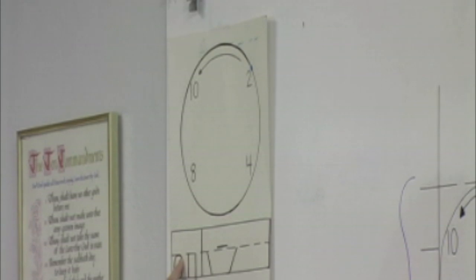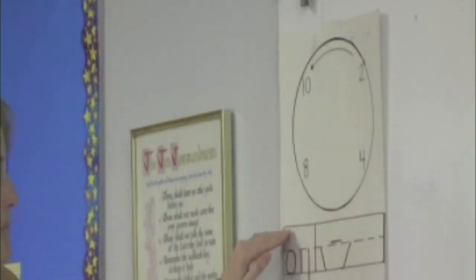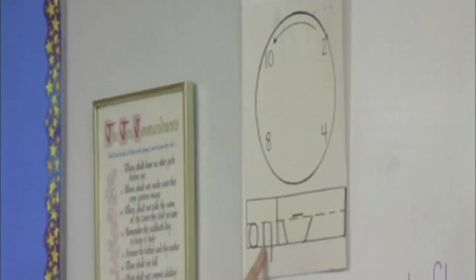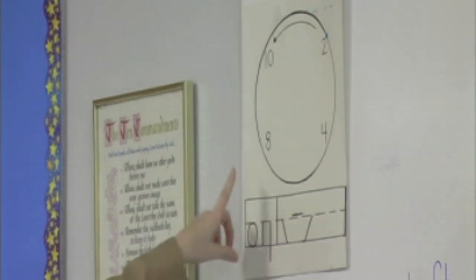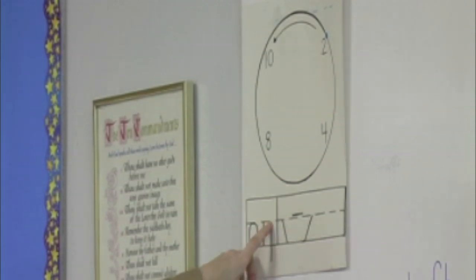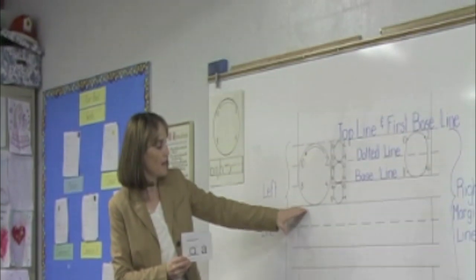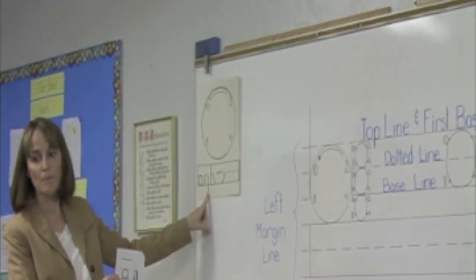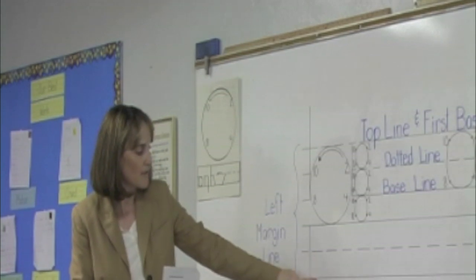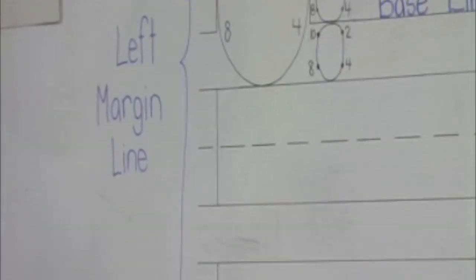The clock stroke begins at two on the clock — very good. It is short. We can also have a tall clock stroke that goes up to the top, and two is below the top line. Then we have the short line stroke. It starts at the dotted line and goes straight down — all lines go down. Then we have the short line with the bottom part. It also starts at the dotted line and goes halfway below, but it doesn't touch the line below.